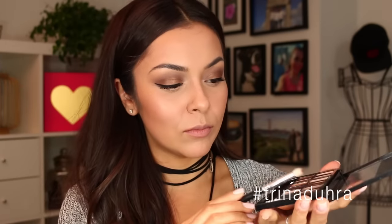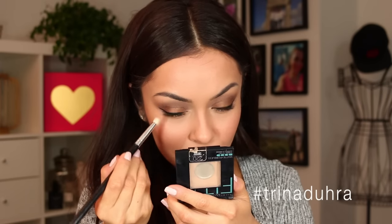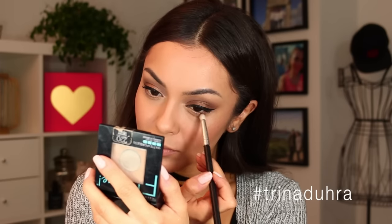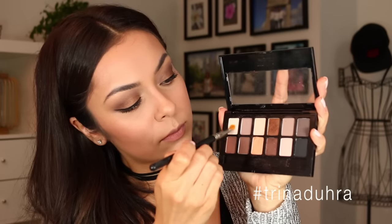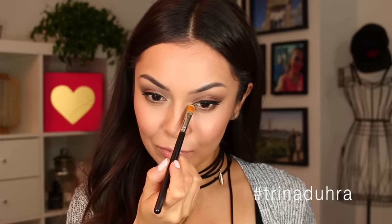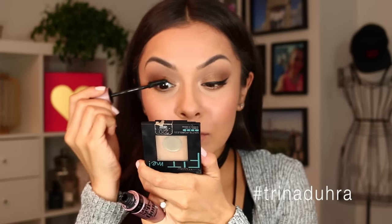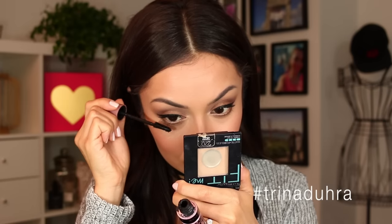To finish off the eyes, I used that bronze shadow again and blended it along the lower lash line. This balances out the eyes — especially with a smoky top lid and liner, you want a little something on the bottom so it's not too stark. I kept it soft and also took a little shimmery silver and applied that to the tear ducts to make the eyes pop. Finished with another coat of mascara in case you got shadow fallout on the lashes.